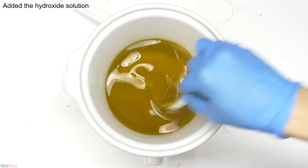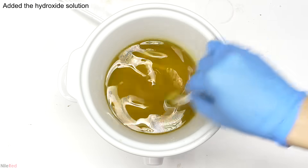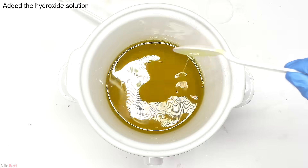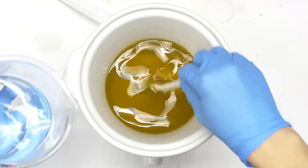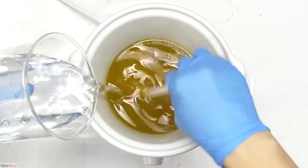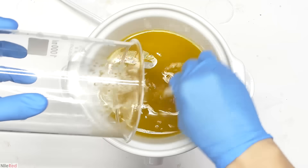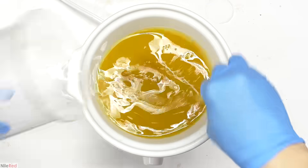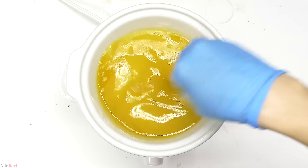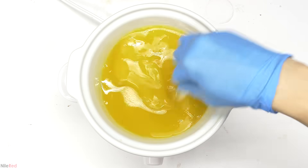It only takes about 30 seconds to a minute for everything to completely dissolve. I wait about 10 minutes for all of the coconut oil to completely liquefy, and then I turn off the heating. Then, with some decent stirring, I slowly poured in the base solution. The reaction starts the moment the base is added, and it quickly takes on this yellow color. I mixed it up as well as I could with a spoon, but it's time to move on to the hand blender.